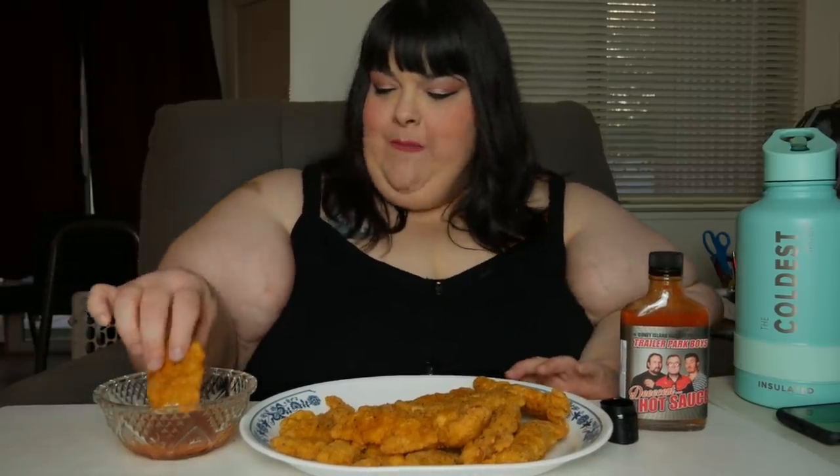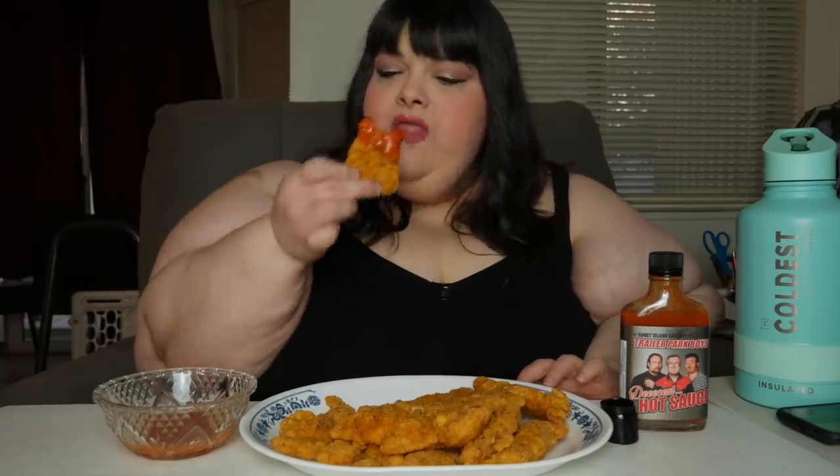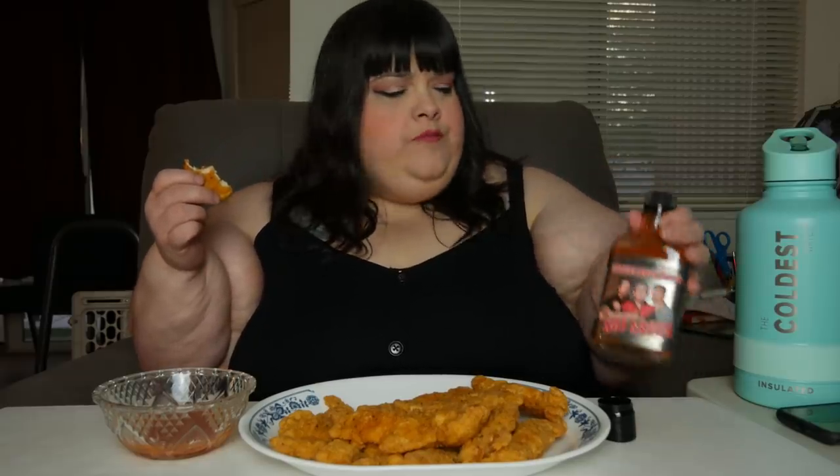I'm gonna save you some of these — you can try it and try this hot sauce. I know you like hot stuff. Oh, my nose is getting ready to run on me. Yeah, I'm eating a lot of it though because I put it in a bowl so I can dip it, and I'm dipping. Hot but good!